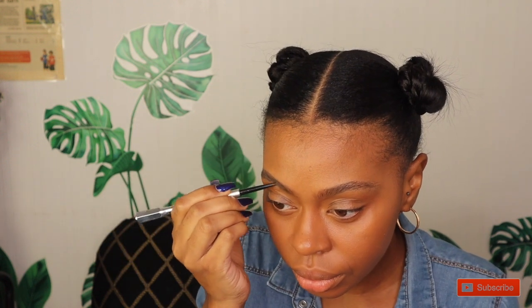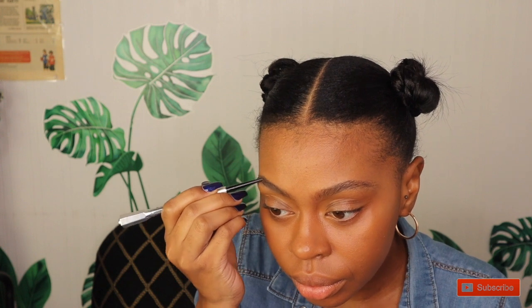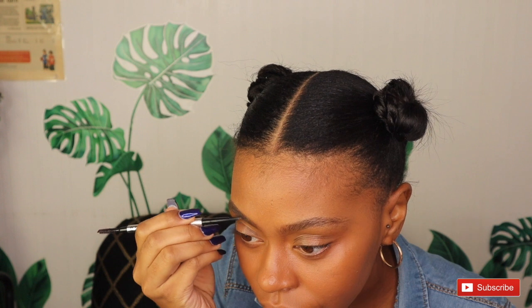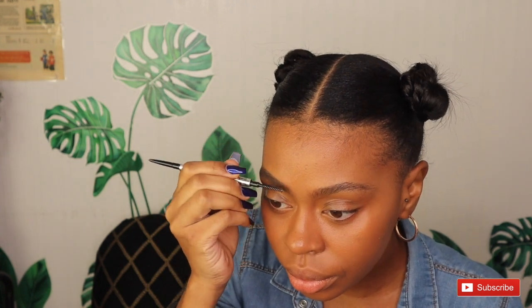After outlining, I fill them in. The very front portion of your eyebrows I fill in really light, and then as I get further along my eyebrows I go a little bit darker. Now that my brows are starting to look just like I like them, I use the little built-in eyebrow brush — it helps me get my eyebrows in place. I always brush my eyebrows upward.